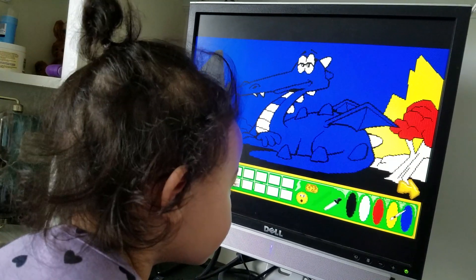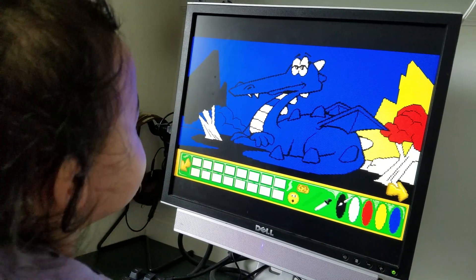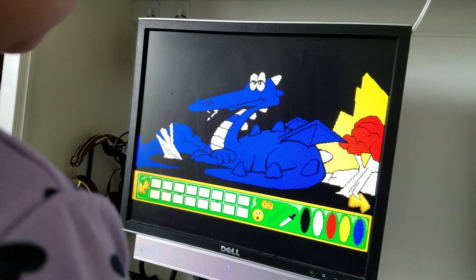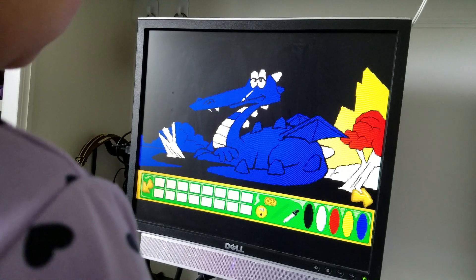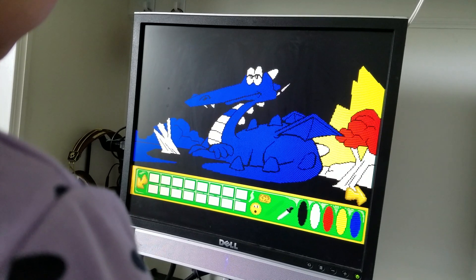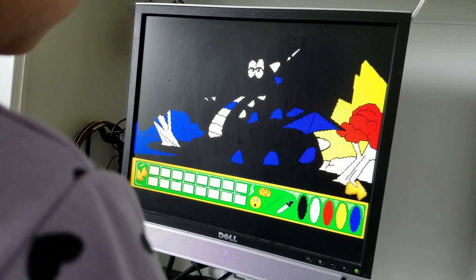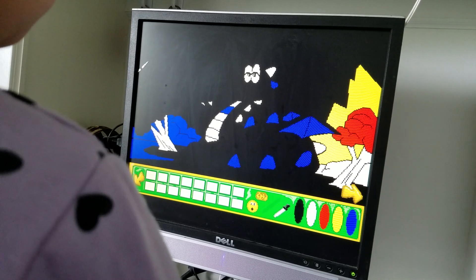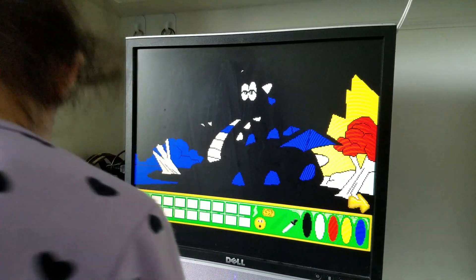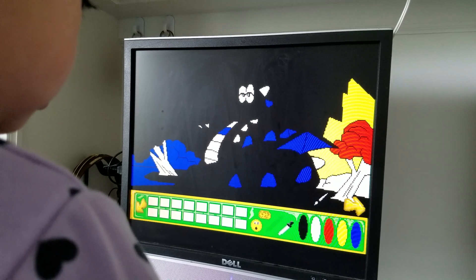She just put my hand on the mouse. What color do you want? Yellow? Blue? Black? You can also mix the paints by using the little dropper, but we haven't gotten that far yet. She's just barely figuring out that the screen isn't a touch screen and that she has to use a mouse.